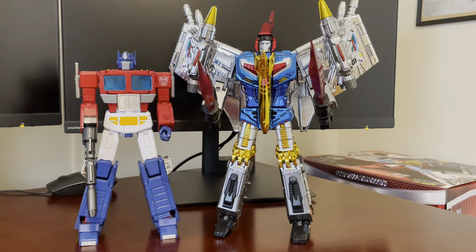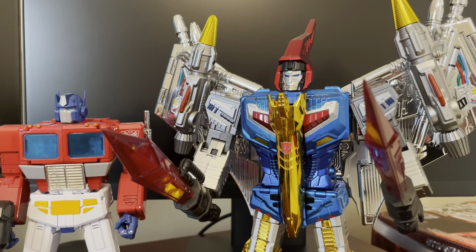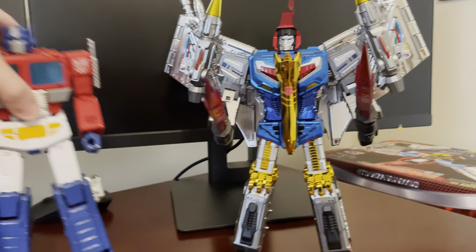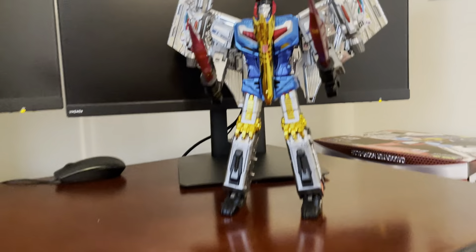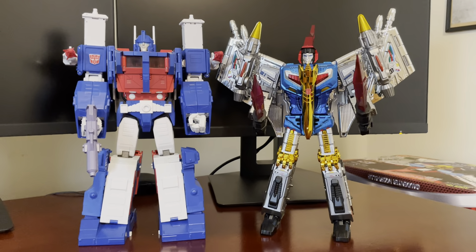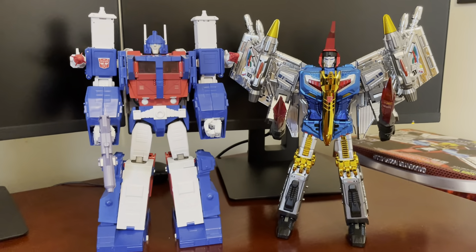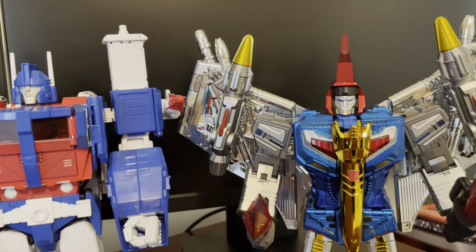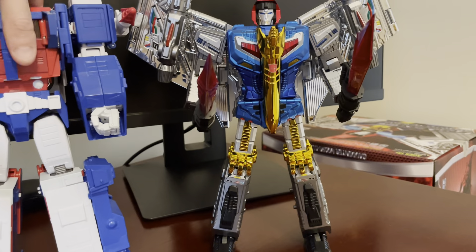Here he is with Optimus Prime. Maybe the scale chart says he's supposed to be about the same size as Optimus Prime; I always envisioned him bigger, so I don't have any problem with Swoop being taller than Optimus. And here he is with Ultra Magnus — Ultra Magnus's head is taller, but Swoop's wing tip goes above the tip of Ultra Magnus's arm piece there. Pretty cool.